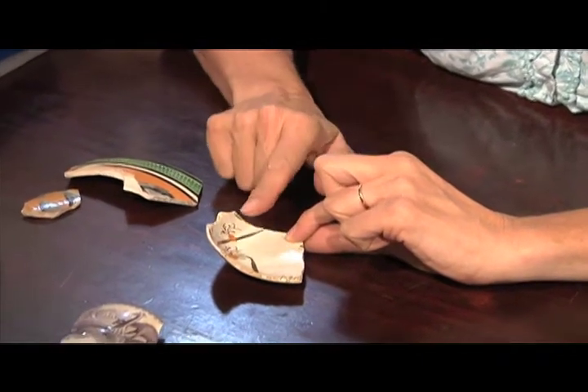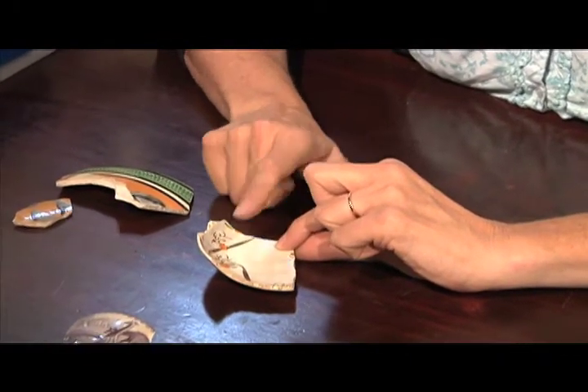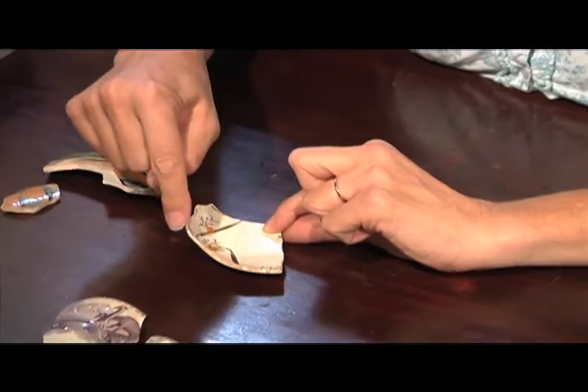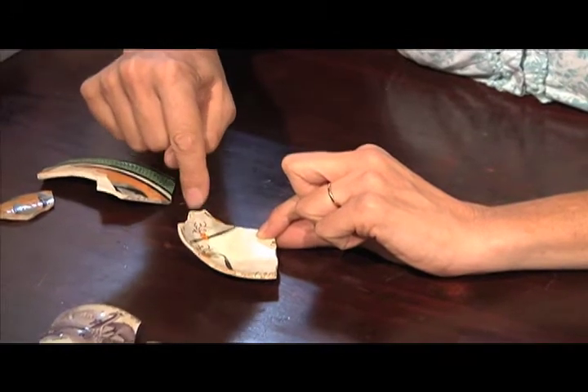And it's nothing like a modern tea saucer. But if you knew something about the tea services of the 18th century, you would know that this was a saucer for a teacup.